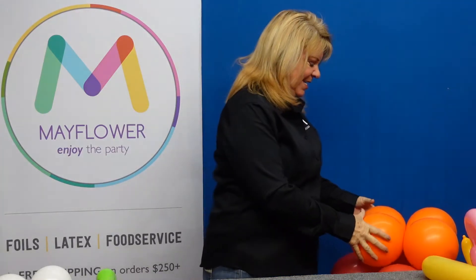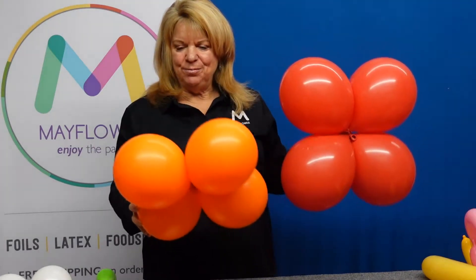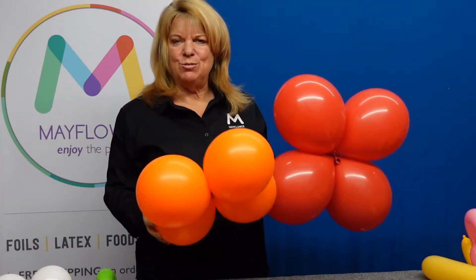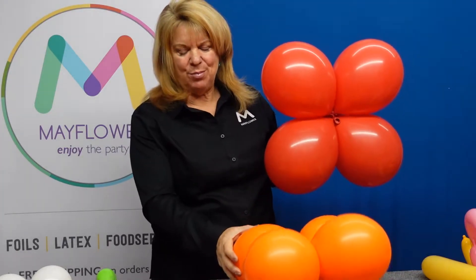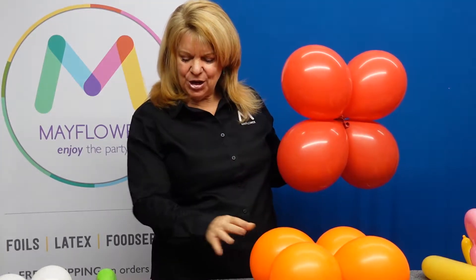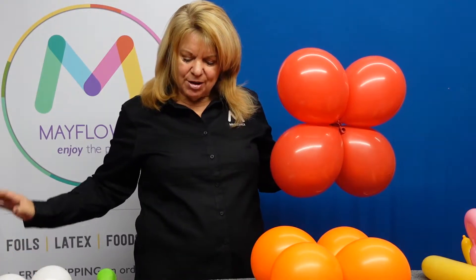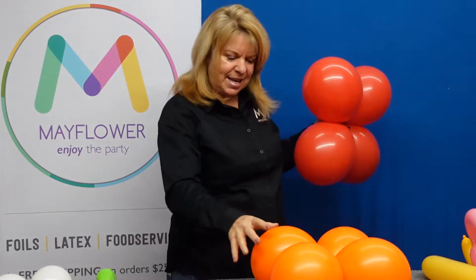What it's going to entail is six sets of quads. Four of the six sets will be 11-inch balloons. The reds will be blown up with 18 pumps, the orange are going to have 10 pumps, you're going to have another set of goldenrod with 18 pumps, and then a set of pink with 10 pumps.